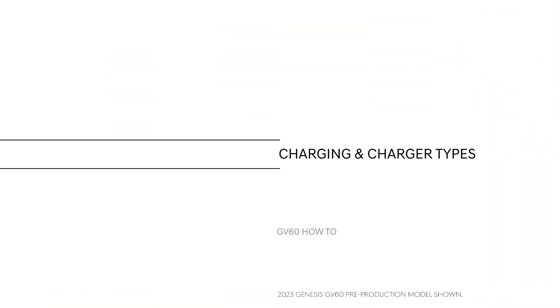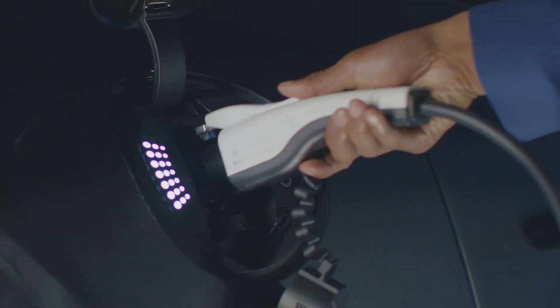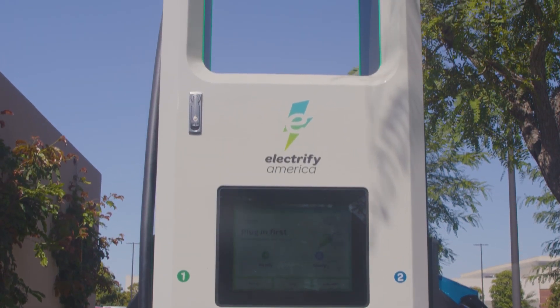This is the high-tech, all-electric Genesis GV60. There are three types of chargers that can be used with your Genesis GV60: Level 1, Level 2, and Level 3 chargers, which vary in terms of charging speeds and location availability.